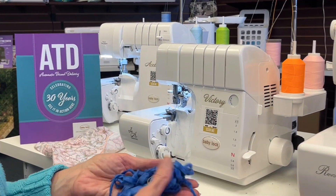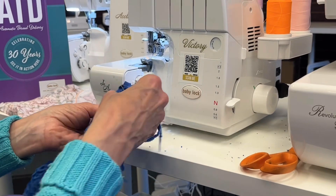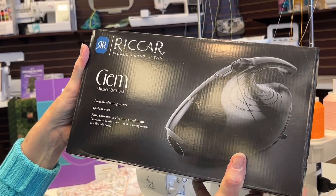So when you're serging, you naturally create a lot of lint. So people have little catch boxes — they maybe put a trash can between their legs. I'm going to go ahead and I have a little gem micro vacuum right next to me.